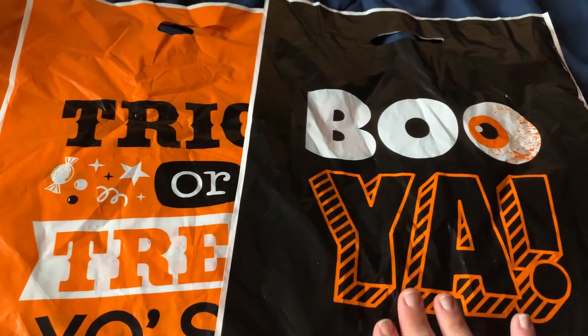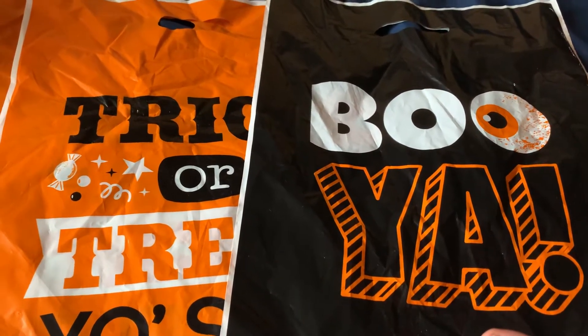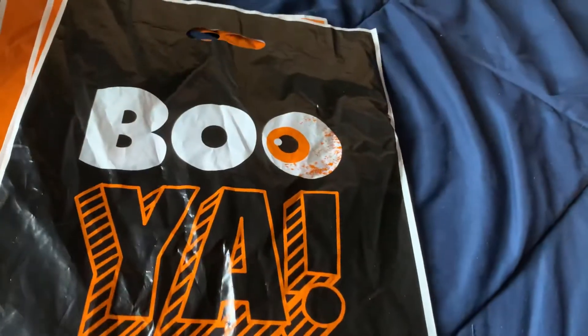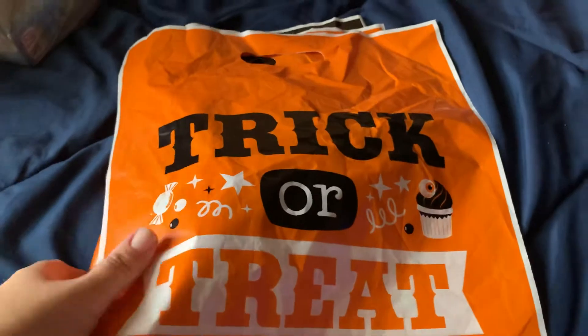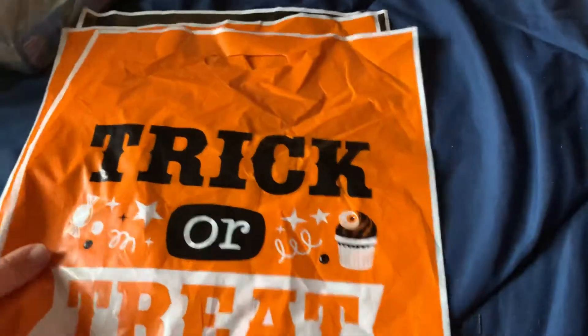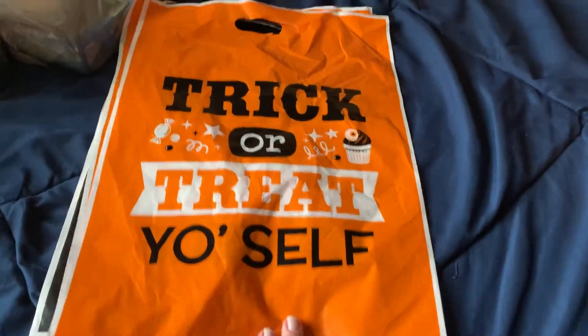These bags — a pack of 50 — were $8.99, plus it was like $7.99 shipping through the Oriental company. I don't know if that's a great deal; I probably could have gotten them cheaper. The shipping was kind of crazy for the only thing I ordered. But they're a really good size bag, like 12 by 12 or something.